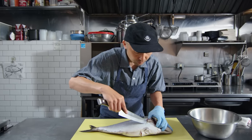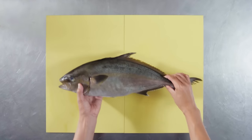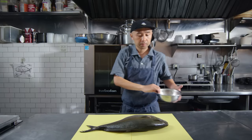Hi, I'm Yuji Haraguchi. Today I'm going to butcher a kampachi and use the pieces to make six unique dishes. It's based on my business philosophy called Mottainai — 'no waste' in Japanese.